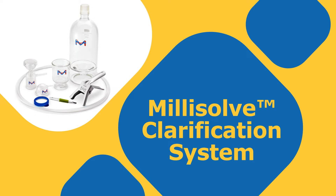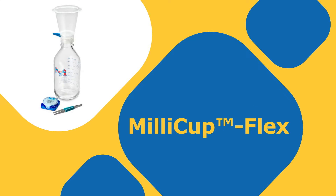Hello, my name is Danielle and today I would like to show you how to use both the Millisolve clarification system and the Millicup Flex disposable filtration kit for the vacuum filtration and clarification of liquid chromatography buffers and solvents.